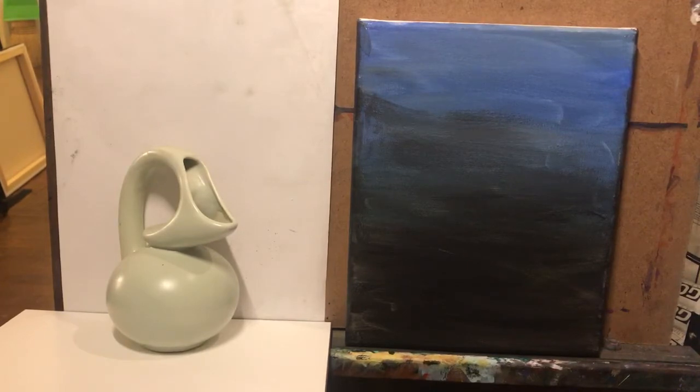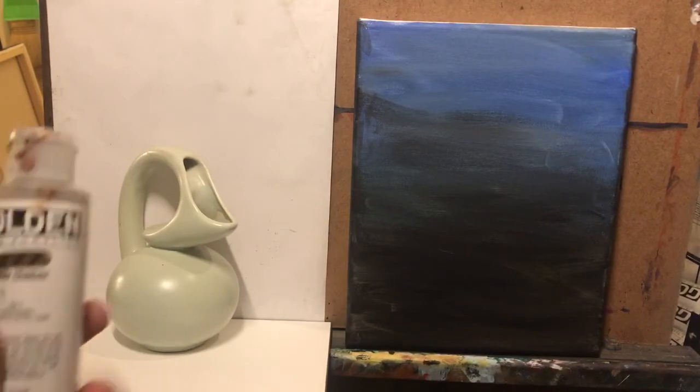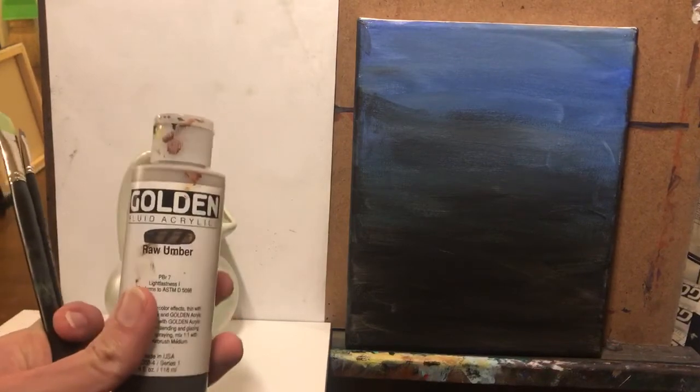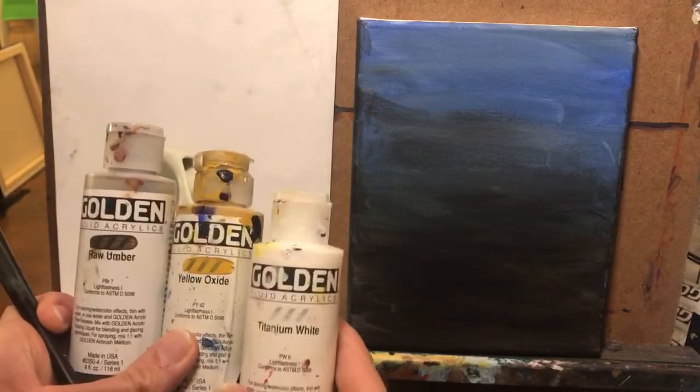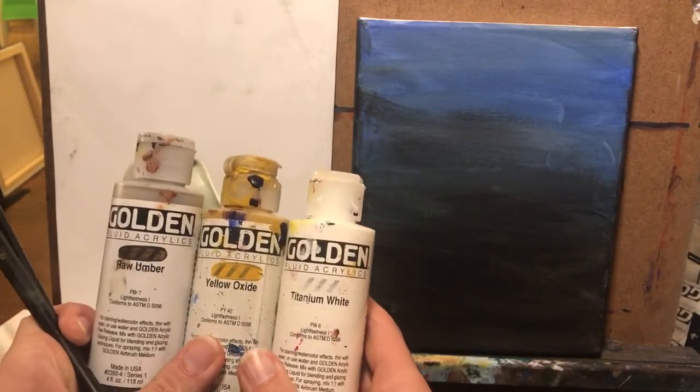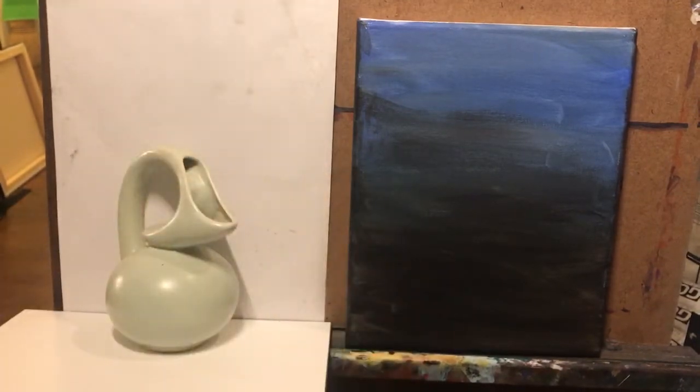I have a general canvas that I had stained with just some leftover paint. The reason that it's a darker value is because the object I'm doing is actually a lighter object — it's a unique looking vase. To keep it totally simple, I'm just using a couple of colors: golden fluid acrylic — raw umber, yellow ochre, and a little bit of titanium white. So just light, middle, and dark value.